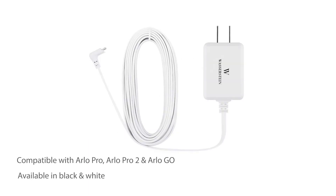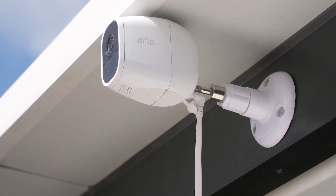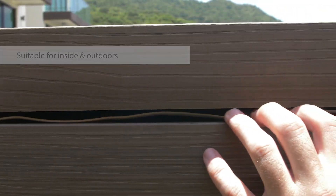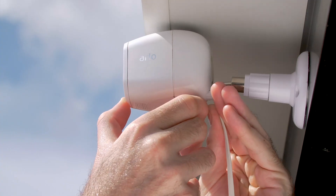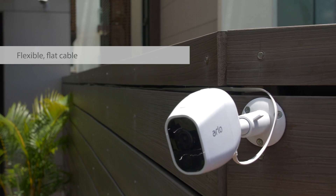This power adapter allows you to operate your security camera continuously and never have to change the batteries again. Suitable for inside or outdoors, the 16 foot long cable can reach out into the garden or up into a high position. It can seamlessly run through the window without getting torn or frayed.